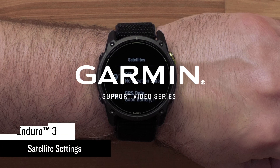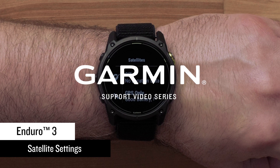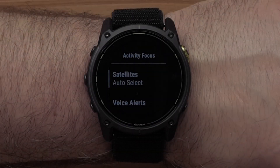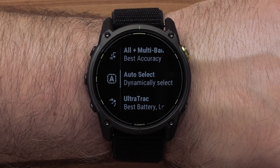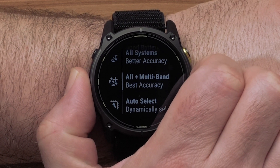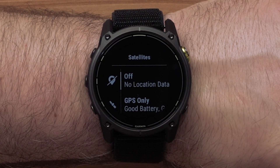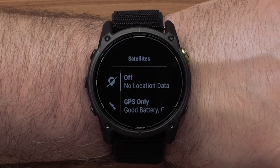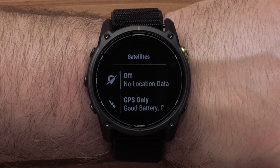Today we will show you how to set the satellite configuration for your Enduro 3 Multisport Series Watch. Your watch offers multiple options for setting up satellite connectivity preferences. The first option we will discuss is setting the default satellite configuration, which will be applied to all your outdoor activities. This is set up in the Focus Modes setting option.